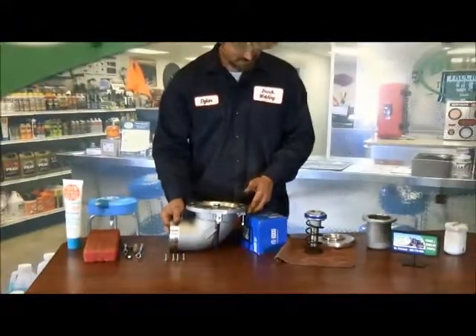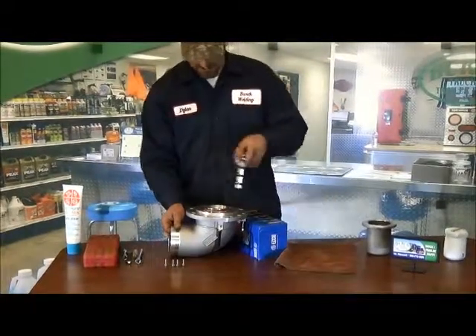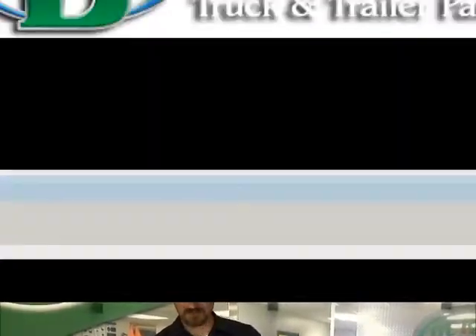Then reverse process: put this back in, put this back on, use a special tool to tighten that back down, and then put your cap back on. And that's it.